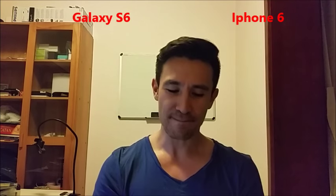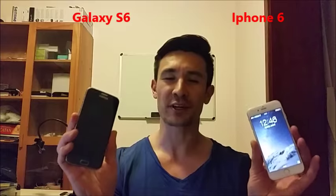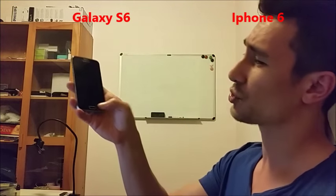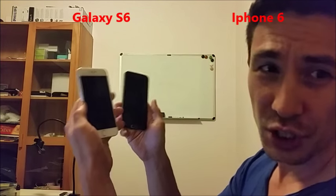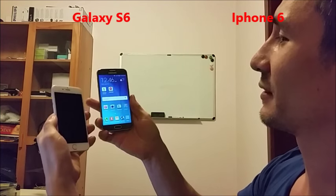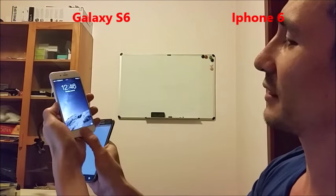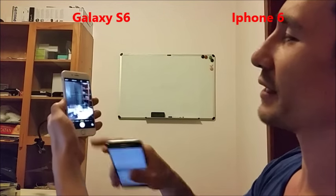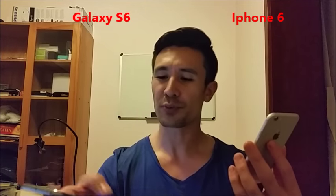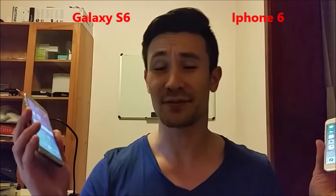Let's start off with the fingerprint scanner. If you're familiar with the fingerprint scanner on the S5, it sucks — nobody uses it because you have to swipe down. However, Samsung did a huge improvement on the S6. It's basically a tap sensor, you just tap it and you're in, just like the iPhone. Between the fingerprint sensors, I don't see a difference — they're pretty much exactly on top of each other.